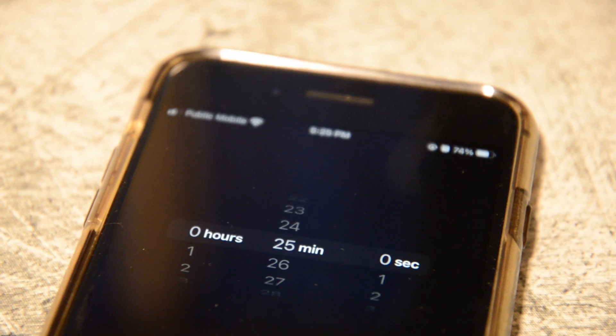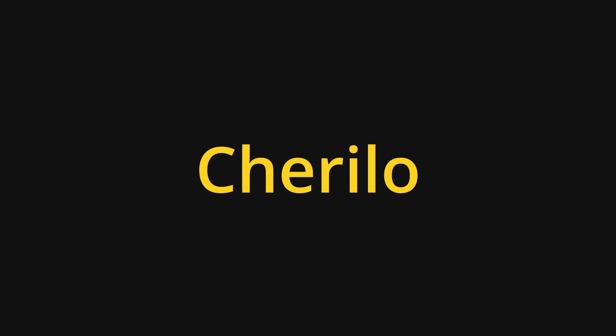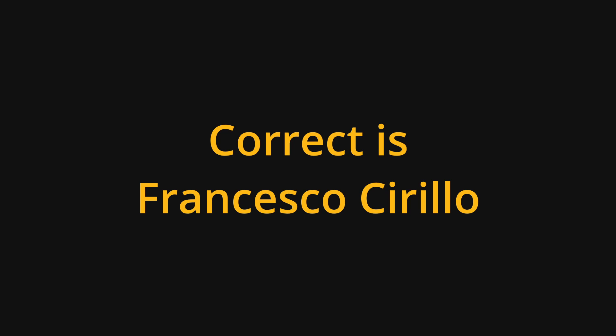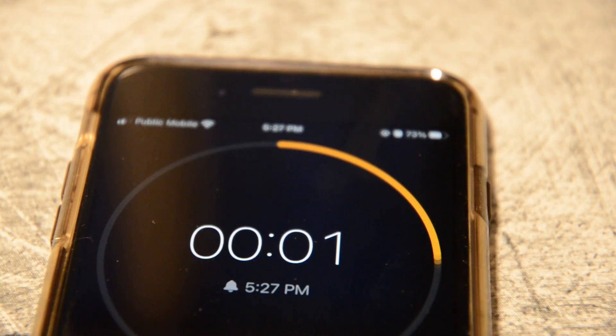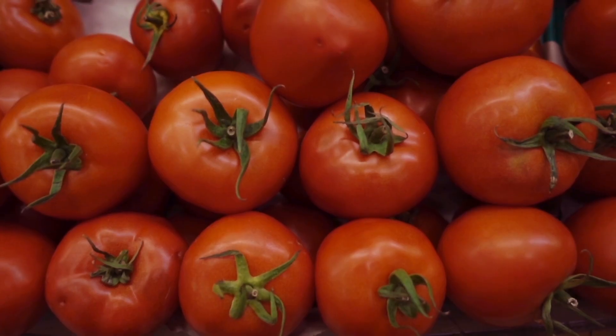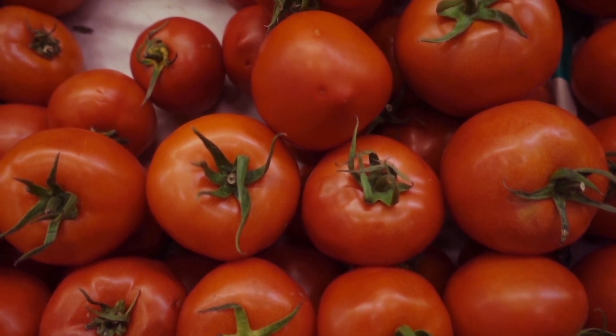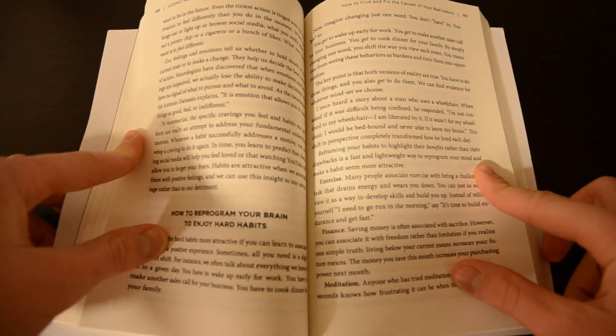So, to start off, what is the Pomodoro Technique? The Pomodoro Technique is a time management method developed by Francesco Cirillo in the late 1980s. It is based on the idea of breaking your work into short 25-minute intervals called a Pomodoro, followed by a short 5-minute break, and then you repeat it. This technique helps to improve productivity by reducing distractions and keeping you focused in order to negate burnout.